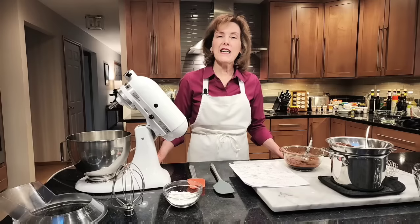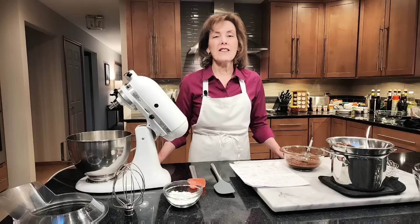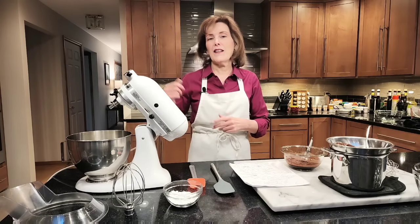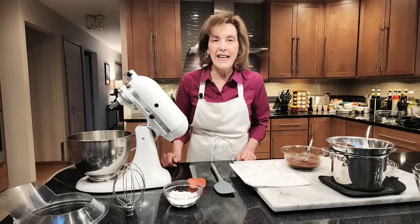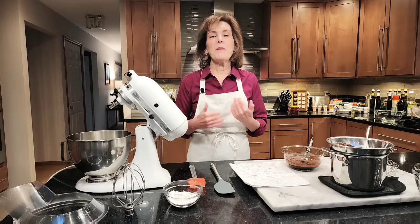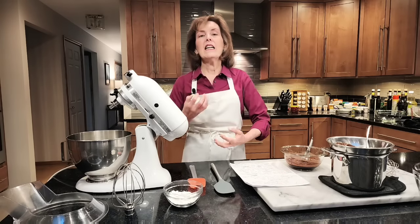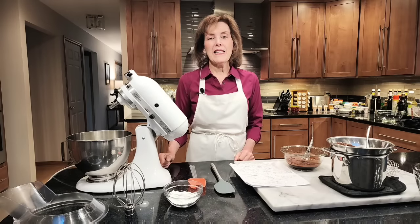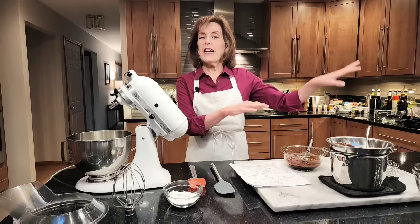Hi, I'm Chef Gail Sokol and welcome to my kitchen. Today I'm making a subscriber's favorite cake — a chocolate mousse cake that you can use for anything: a birthday, a celebration of any magnitude. It will use any two-layer chocolate cake, and we are going to make a simple mousse with no eggs. This is for you, Beatrice, so let's get started.